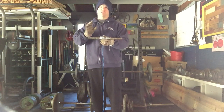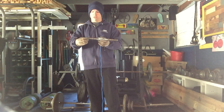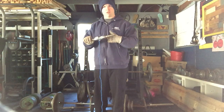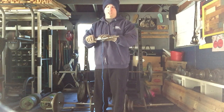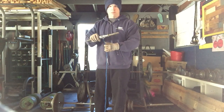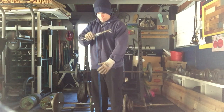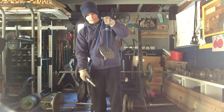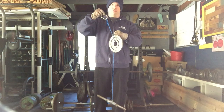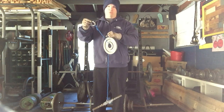Basically what I did was I took an old dumbbell bar — one that you can actually change the weight out on; you can see the threads on it. I wrapped some rope around the center and secured it with some duct tape, nothing fancy. On the other end I have a carabiner connected to a knot, so I can take the carabiner on and off and change the weight out.